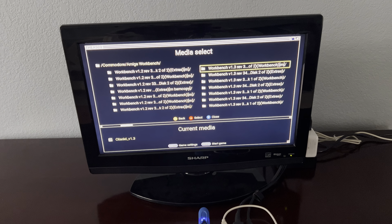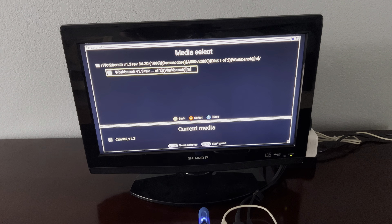It can load ADF files, which is a compressed disk image. And the really cool thing is, if you want to load Workbench, you have that option now. So I've got my Workbench ADFs up here. Let's select 1.3 and click that one.